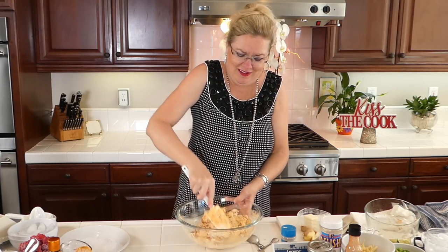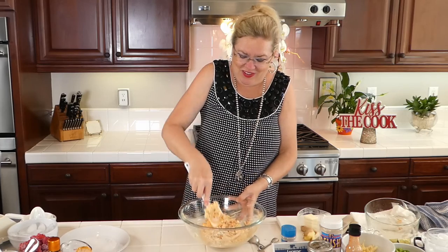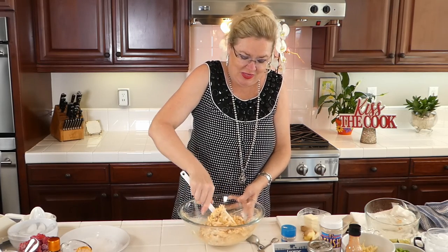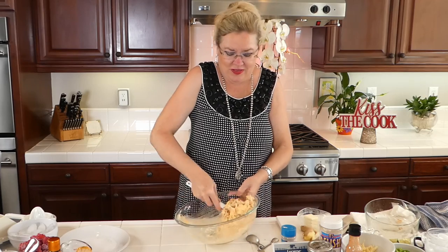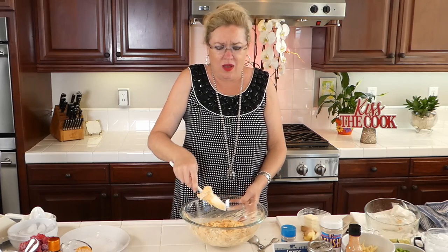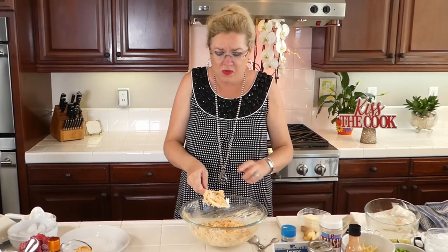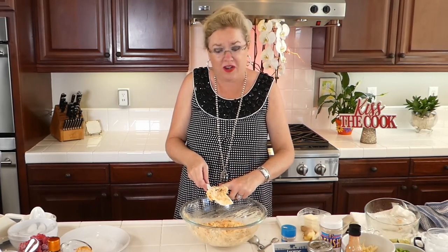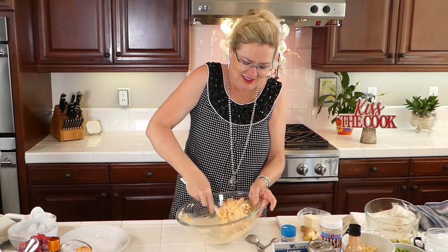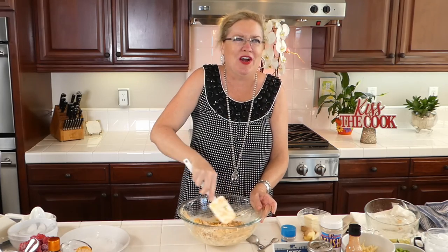This looks killer — definitely one of the yummy things we've made. I thought it was a great twist for all of us that are home and homeschooling, figuring out not only what's for dinner but also breakfast and lunch. So I thought I'd bring you along for dinner.